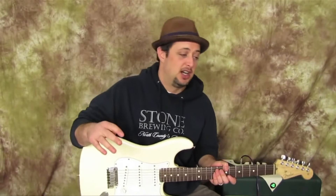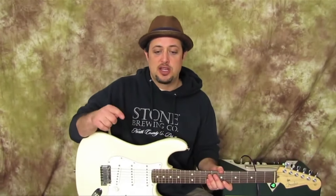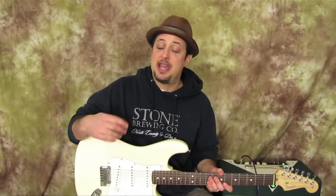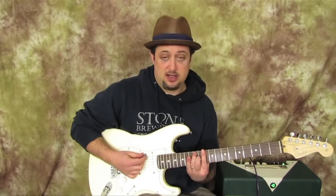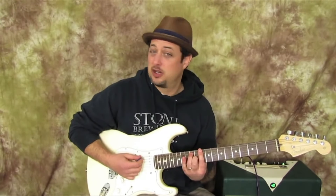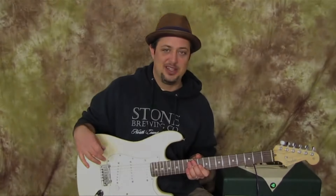I'm going to teach you a blues lick. Big shock, I know. A big departure for me. I'm going to teach you a blues lick, but then I'm also going to show you a way to modify the same lick to play it as what would be known as a mixolydian lick — a lick that fits over a dominant chord even more specifically than just your blues scale. And if none of that made sense, don't worry about it. The lick is still going to be good.